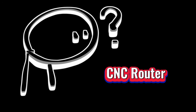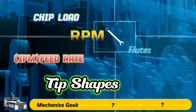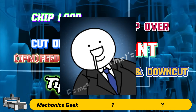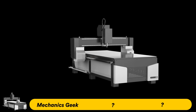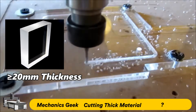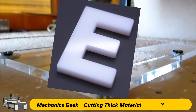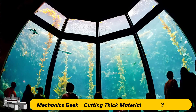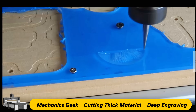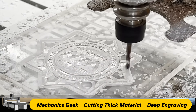Who should choose a CNC router? If you have experience in mechanical engineering and can handle complex parameters like RPM, feed rate, flutes, and tip shapes, a CNC router is a great choice. It's ideal for cutting thick acrylic — more than 20mm — making it perfect for 3D letters or thick aquarium panels. CNC routers also excel in deep engraving tasks such as stamp engraving, thanks to their strong mechanical milling.